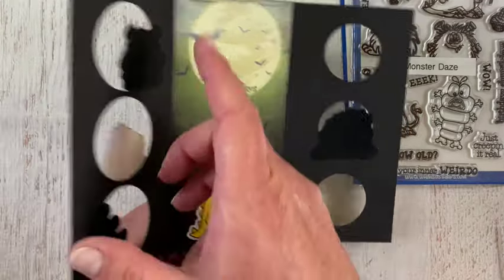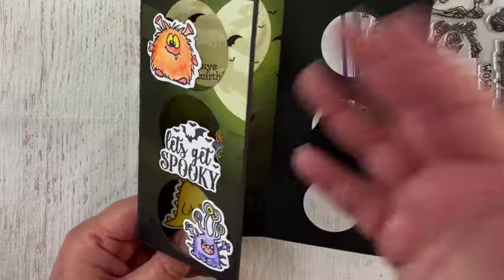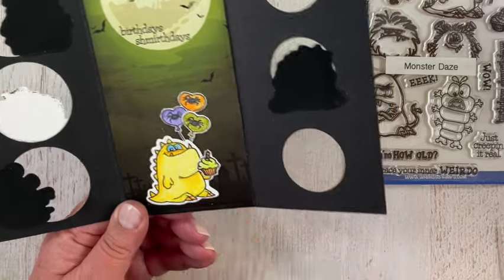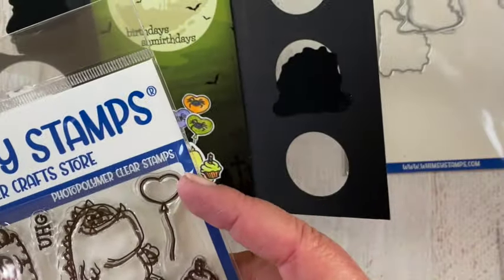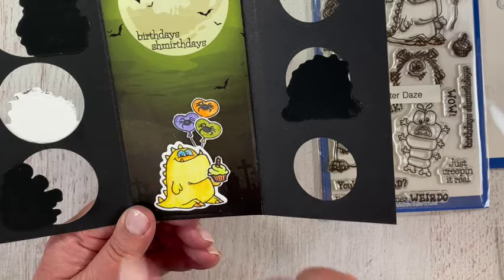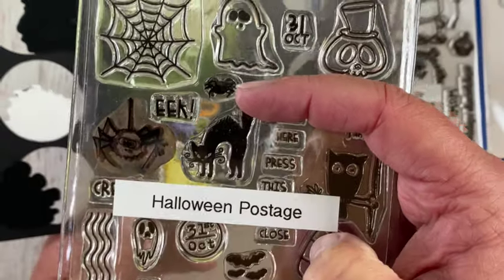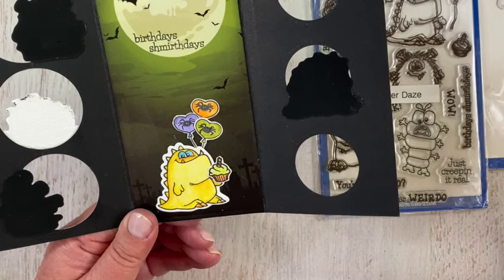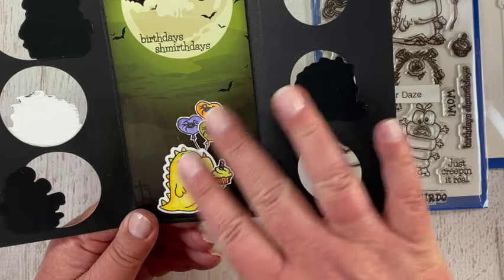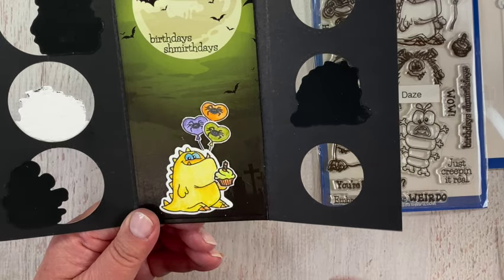I used the cupcake and the heart balloon, both from Monster Days. In the balloons I used a tiny little spider from Halloween Postage — he's just a tiny little thing and fit perfectly into those little heart balloons to make them a bit Halloween-inspired instead of valentine-type balloons. I also colored the cupcake in Halloween colors.